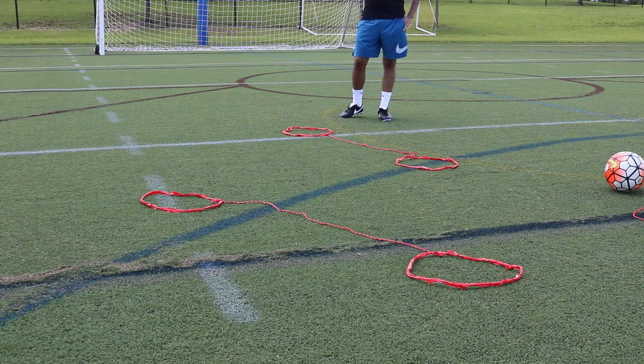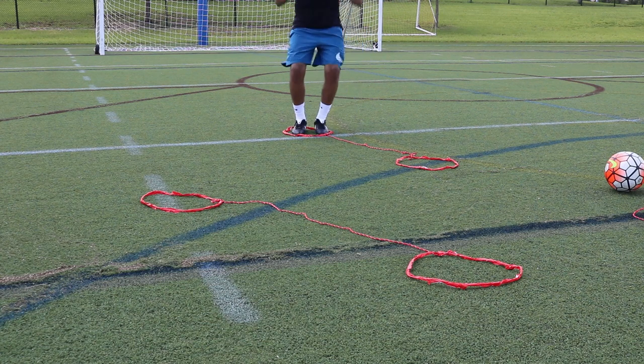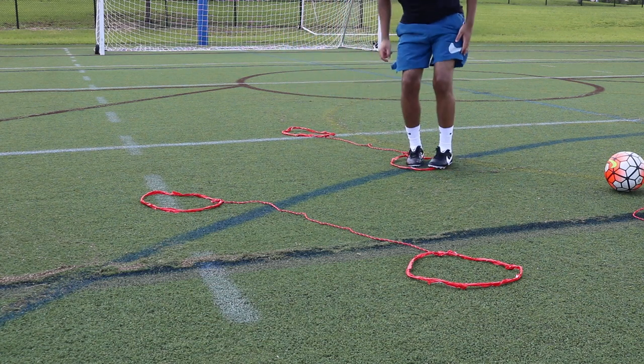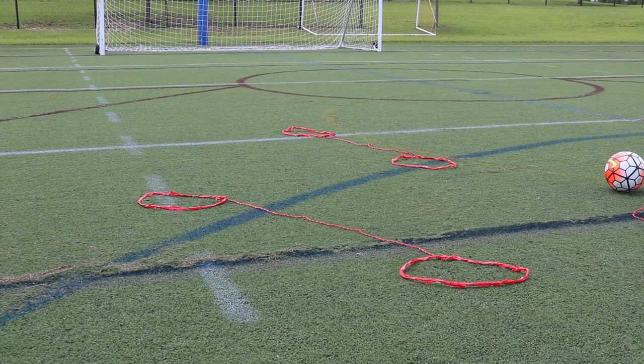Hopefully that'll help with my sprints. You could probably do it two-footed as well — jump in, which is a different variation, but still as effective, and that's all that matters.